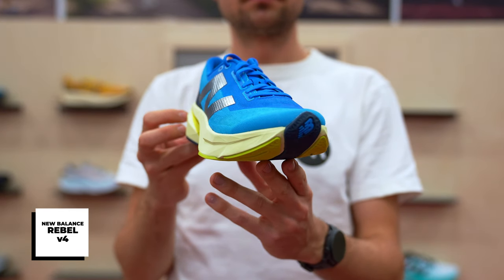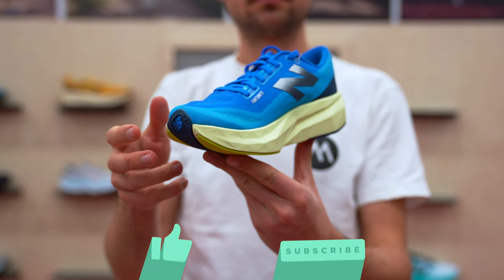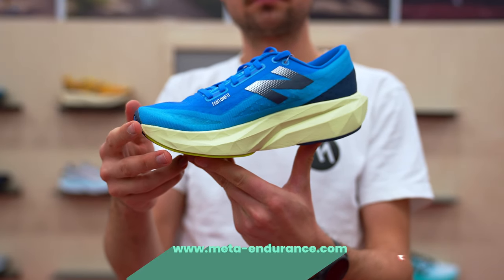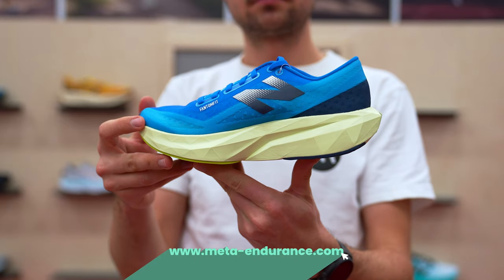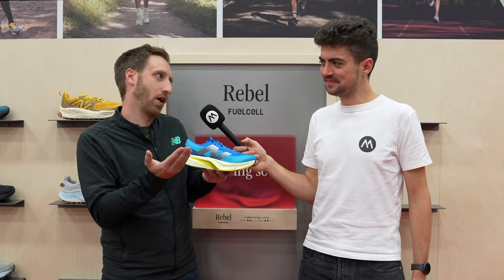Similar to the other FuelCell shoes, we're really looking at that angle geometry — very purposeful in how we built this and where the different facets were. Really optimized for that very versatile training experience. The Rebel is built to be a very lightweight, fast shoe, but also perfect for daily miles. It's my favorite shoe personally — when I'm just going to grab a shoe, I'm grabbing the Rebel V4.